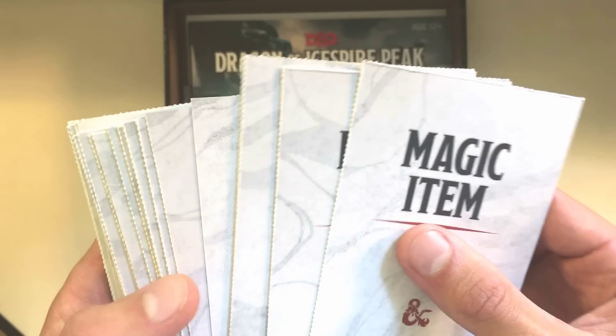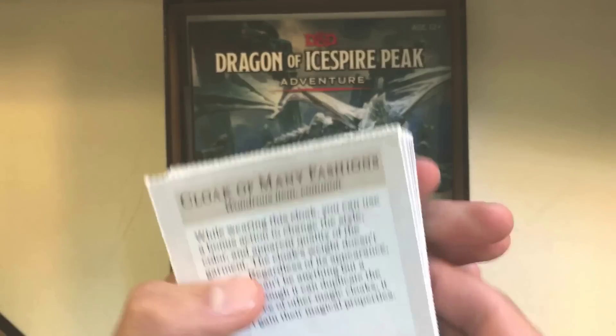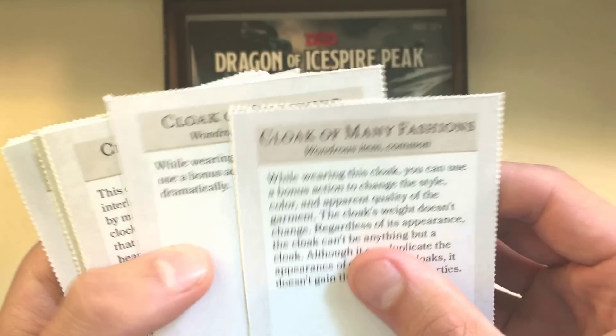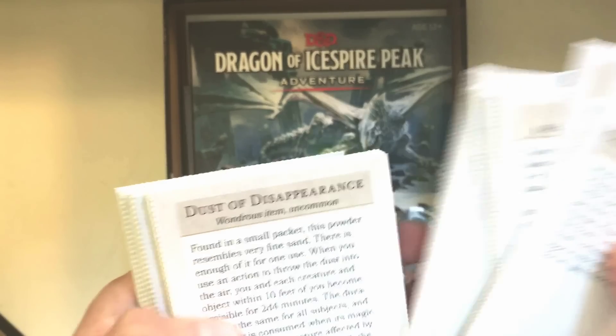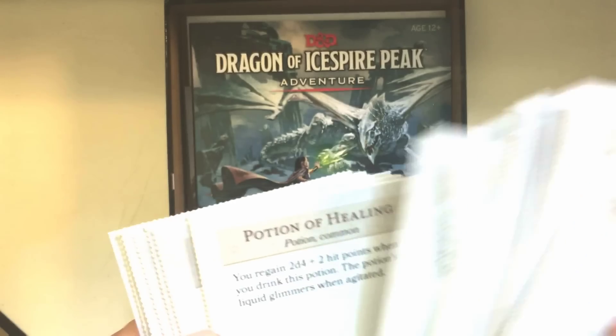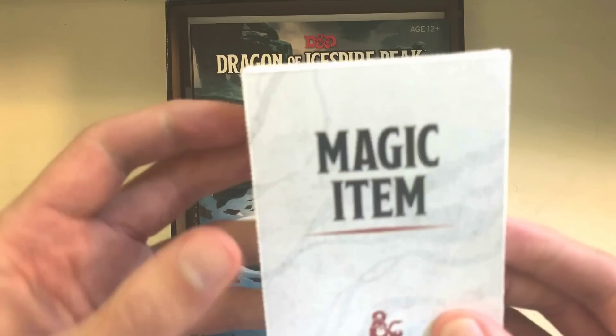Most of the cards are magic items — 36 total magic items, but most of them are things I recognize at a quick glance: a lot of plus one weapons. Great stuff. Easy to pass between players and the dungeon master. Really, the cards were a smart addition by Wizards for sure.